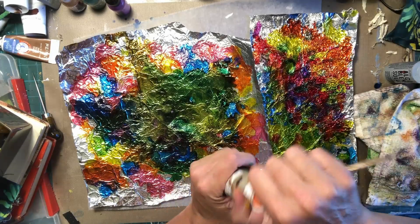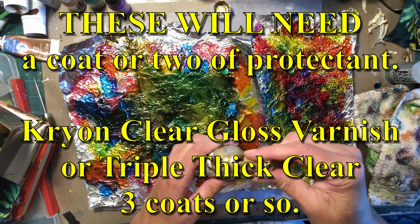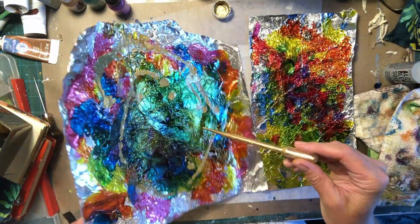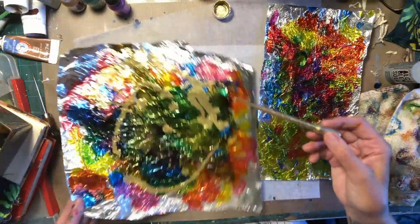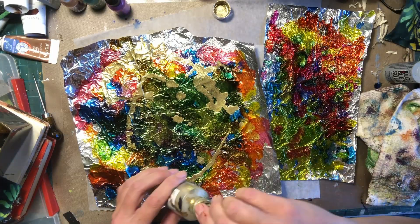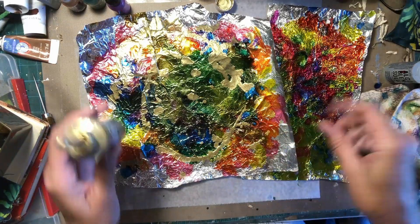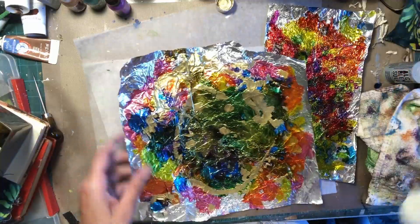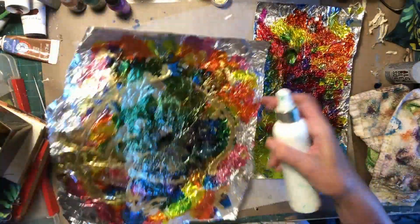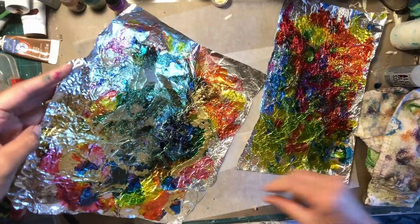This is a pipette and we've got our rich gold all shaken up. This is a Pinata color — you can use whatever you have. Ranger makes some really beautiful metallics too. Hopefully that wasn't just way too much. It might have been just way too much. This is how you get good at alcohol inks though — you have to practice it and see what works and what doesn't work. We're going to try to loosen that up a little bit. We kind of took out all the rest of our color underneath of there, didn't we?